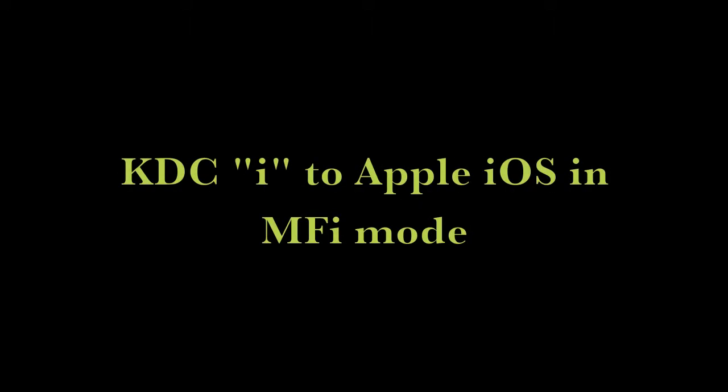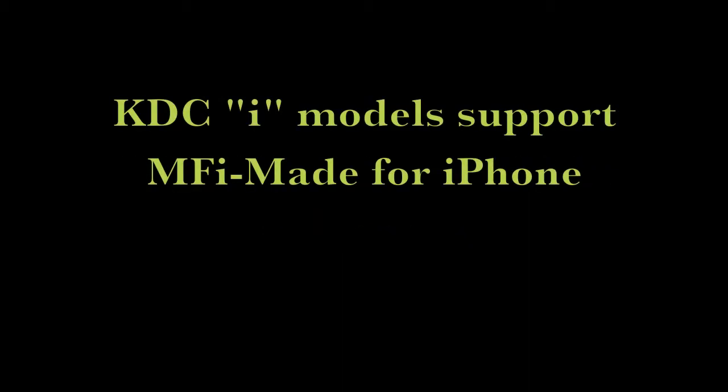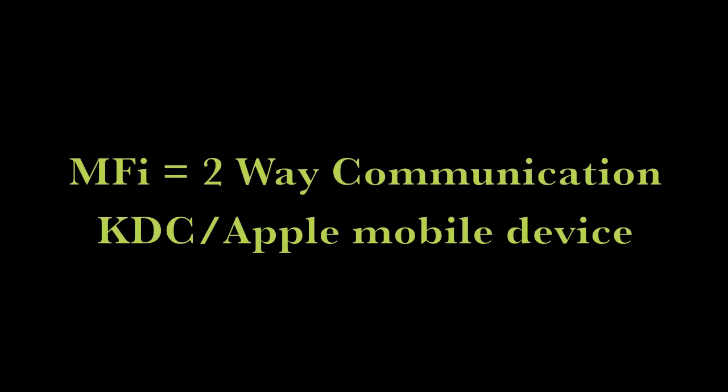This video will show you how to configure the KTCi series to Apple iOS in MFI mode. The KTCi models are Apple-certified Bluetooth scanners that support MFI — made for iPhone. MFI supports two-way communication between your KTC and an Apple mobile device.